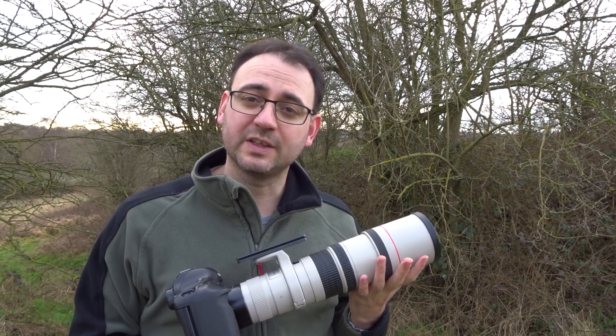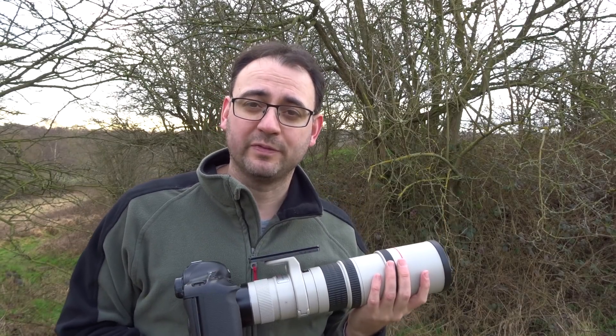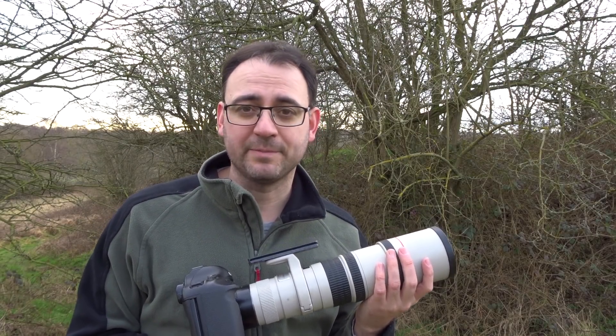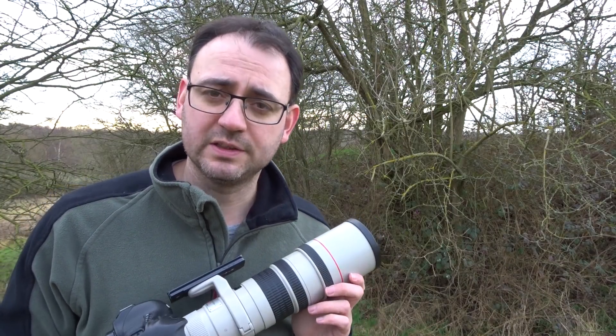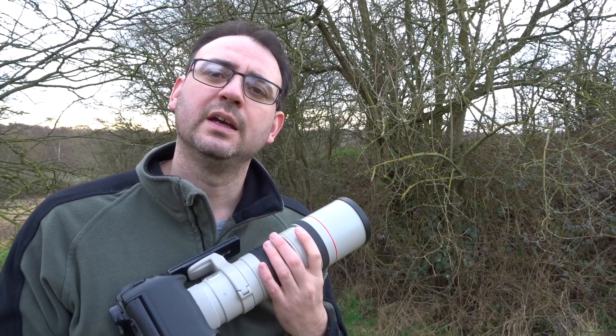The only real negatives I could say about this lens is it doesn't have much flexibility in that it's a fixed lens, so it won't have the flexibility of a zoom. Also in low light, I do find the focus starts to struggle a little bit. But apart from that, absolutely fantastic. I definitely consider this lens a really good value for anyone considering purchasing a lens for wildlife, or looking for a bit of an increase in quality from what they've already got.